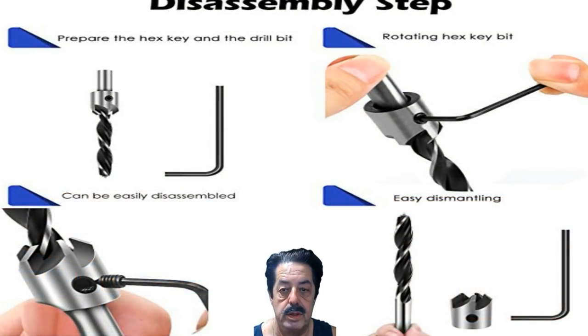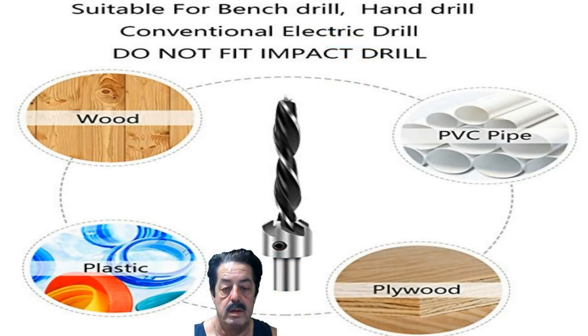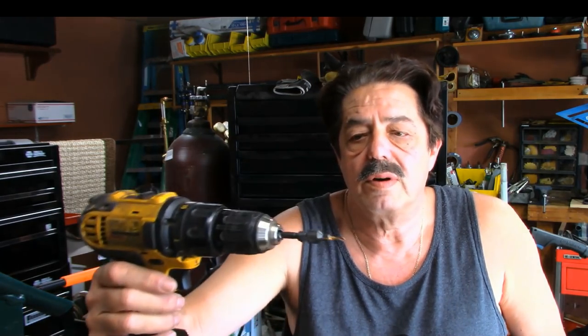This picture shows how simple it is to remove that drill bit and replace it, or put on whatever drill bit you want. It comes with pretty decent drill bits — not the highest quality, like from Germany, but very doable. You can use it in wood, PVC, plywood, and plastic. It's not going to fit in an impact drill; it's not meant for impact drills. But for a bench drill, hand drill, or any conventional electric drill — that's what I use them for. Okay, let's head out to the shop. I'll leave the links below. Let's get right to a quick demonstration.